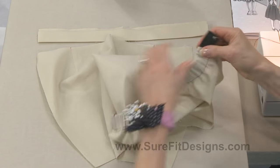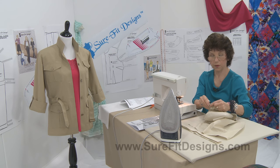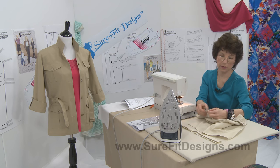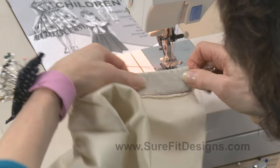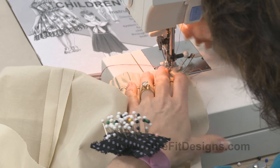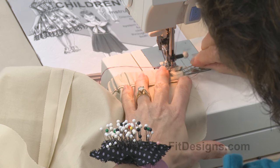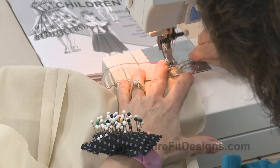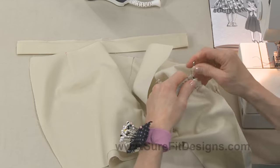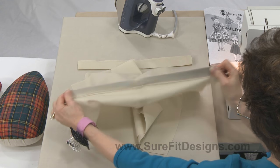Now I'm very carefully going to move the casing over top of the elastic. There's the raw edge of the side seam. I'll put this underneath and do the same thing — not on the seam allowance but about a quarter to three-eighths of an inch in — just stabilizing this so the elastic is secured into the casing. Now I can remove this pin. So there's the elastic casing in the back of the pants.